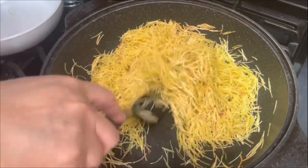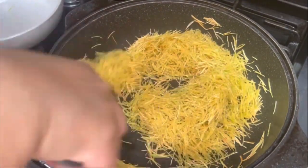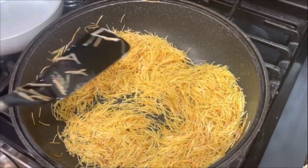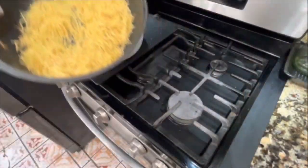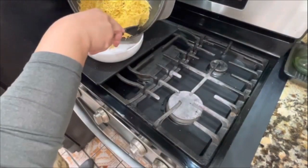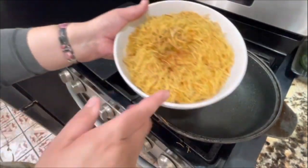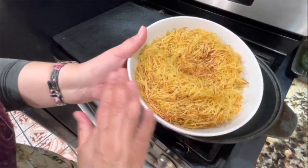The most important part is do not leave your pan — you have to be mixing and incorporating the fideo completely until it starts getting really nice and brown. But be careful, because once it starts getting brown it could easily burn, so don't walk away from your fideos. Once these are nice and brown, I'm going to transfer them back to the same plate and let them rest while we prepare our ground turkey.